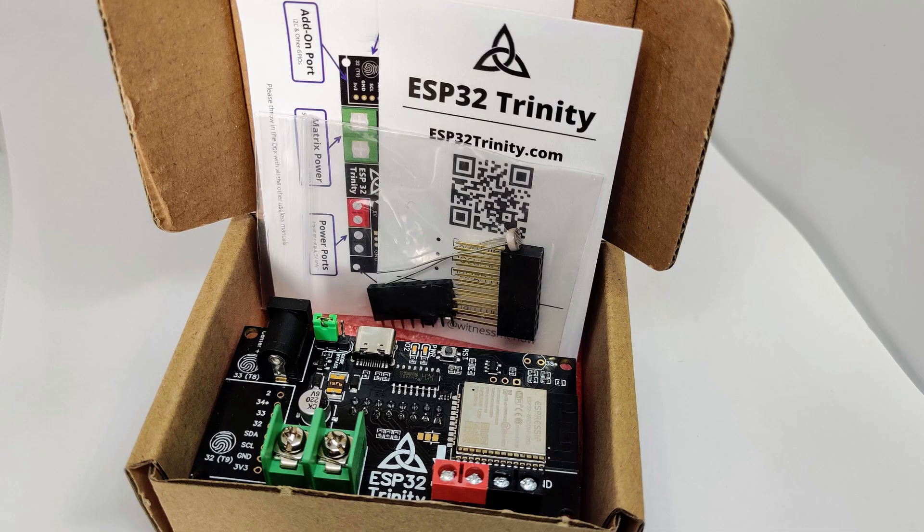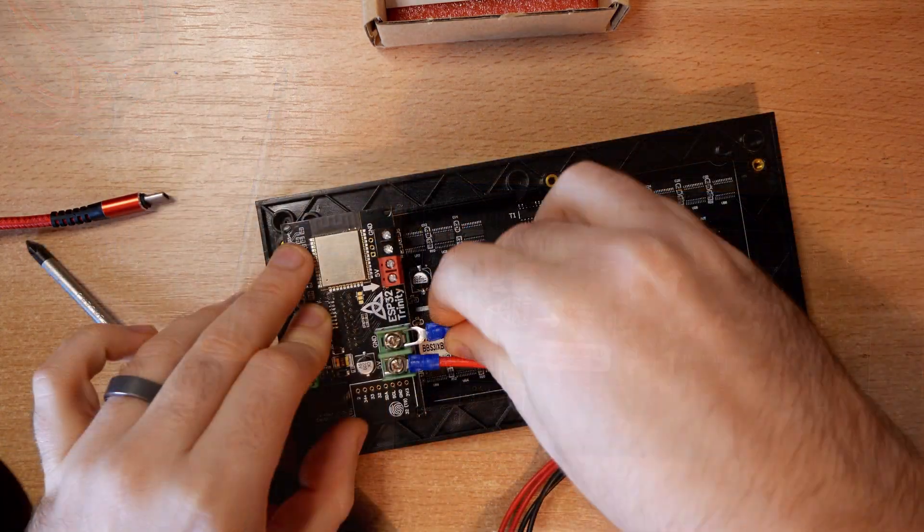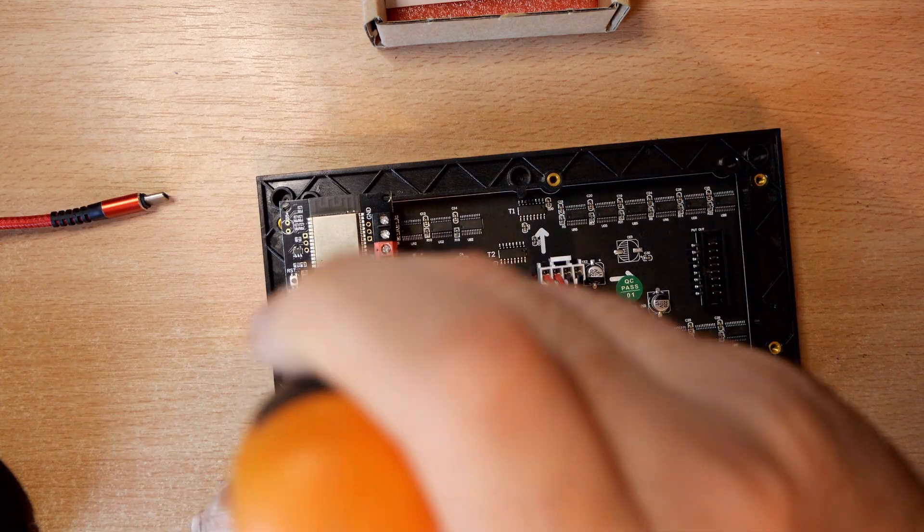If you're familiar with the shields I sell on Tindie, the Trinity is very similar to the I2S matrix shield and uses the same libraries. The Trinity is a little bit different though because it arrives fully assembled. You just plug it into the matrix, connect up the power wires, and you are ready to go.